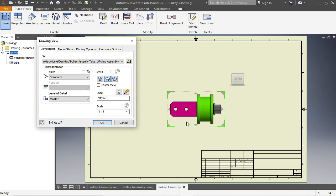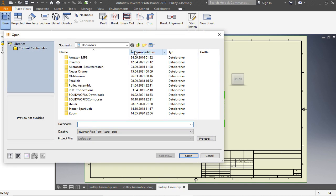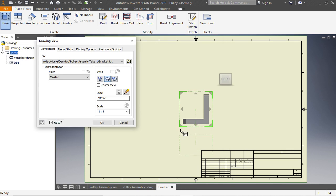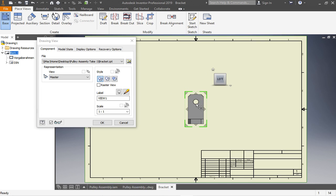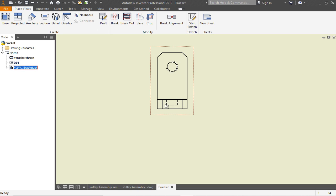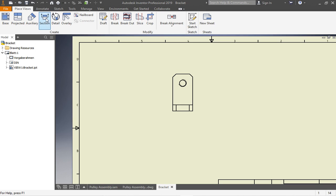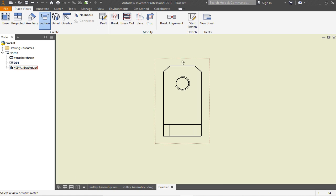To insert a base view — I've got the pulley assembly open in the background, but that's not what I want. I want to start with the bracket, so I have to open the folder. Now I open the bracket and change the perspective. The scale is 1:1. Normally those hidden lines show up, so I have to adjust that by double-clicking on the frame and clicking 'Hidden Lines Removed'.